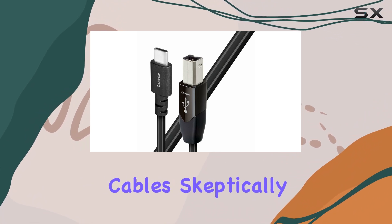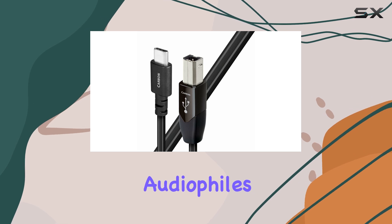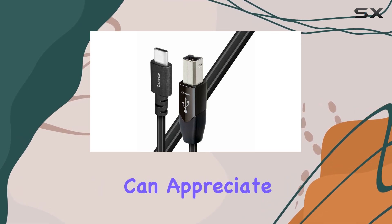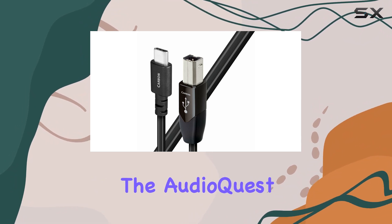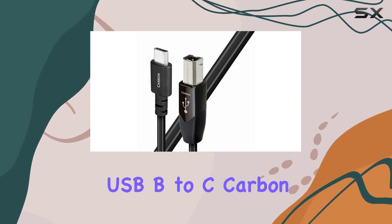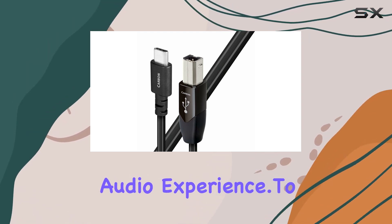While some might view premium cables skeptically, AudioQuest backs their product with tangible benefits that audiophiles and music enthusiasts can appreciate. Whether you're a casual listener or a seasoned audio professional, the AudioQuest USB-B to C Carbon Cable is a worthy investment in enhancing your audio experience.